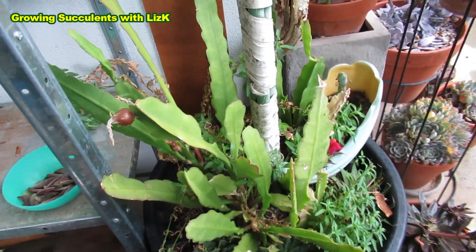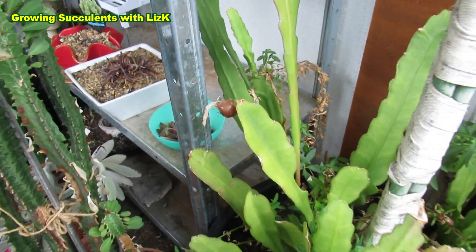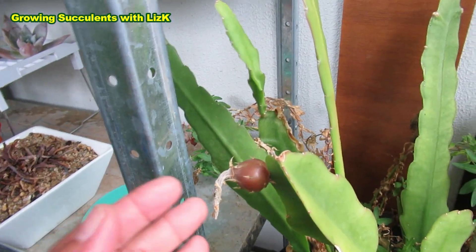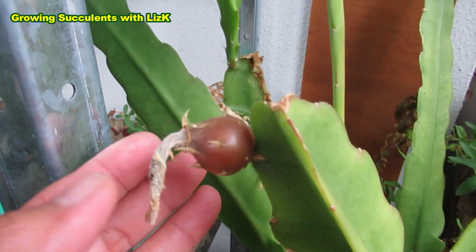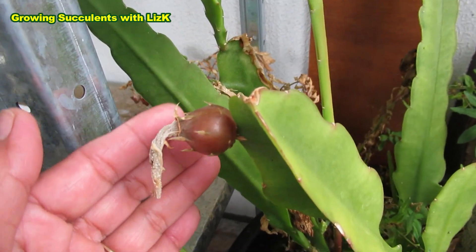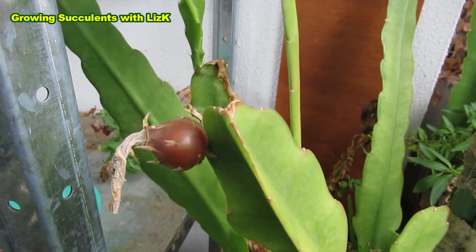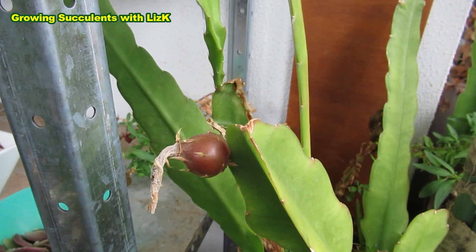This is now four months later and my epiphyllum — I just noticed this because I've completely forgotten about it — I just noticed it the other day: I've got a fruit! I don't know if I could harvest it yet; I think I have to wait till they go red before I harvest it. I've googled it and it says they are edible, so I am game to try it.